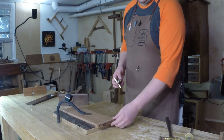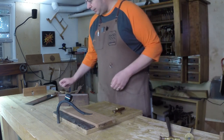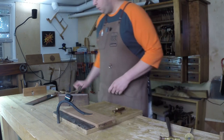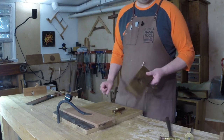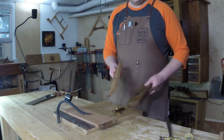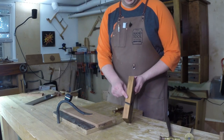For cutting a rabbet across the end grain, or a phillister like this, it's just the same thing. There's no reason to grab the phillister plane and set fences and depth stops when I can just grab a regular fenceless rabbet plane. But instead of the straight edge one I used for the long grain rabbet, I'm going to use a skewed iron.